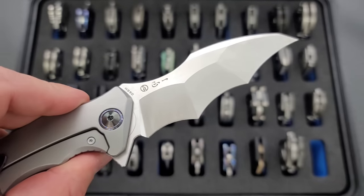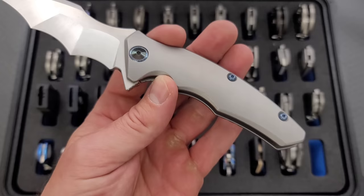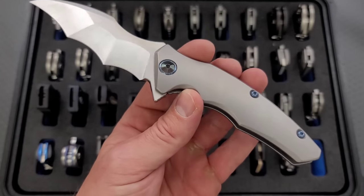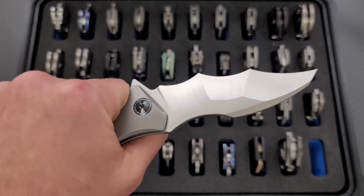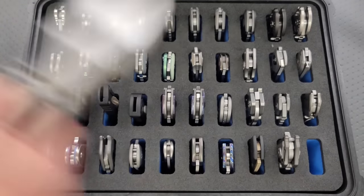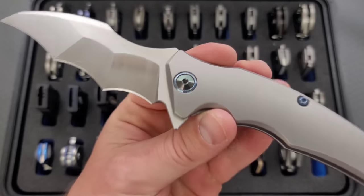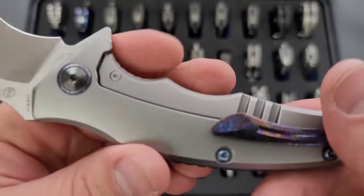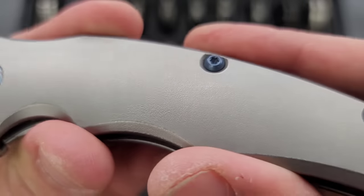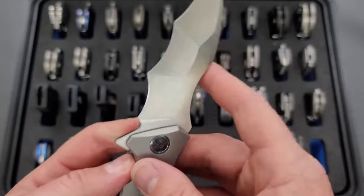We have M390 steel, unbelievable batwing style multi-grind. What is this useful for? I don't know, it doesn't really matter to me. The reason I have this is not because I think it's perfect for fighting guys wearing Kevlar duct taped together. I just think it's cool because it's ridiculous. Zirconium pivot, Timascus pivot collar, anodized screws, orange peel texturing on the titanium, a Timascus pocket clip — just absolutely beautiful. This thing is made so well, unbelievable.